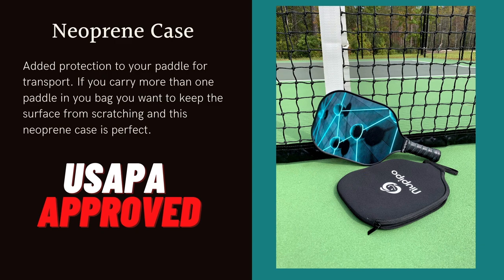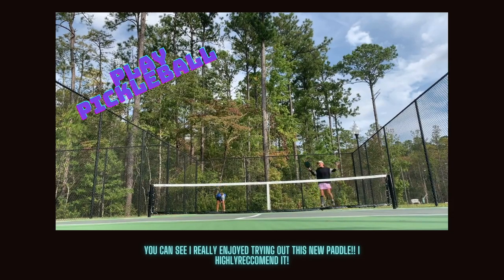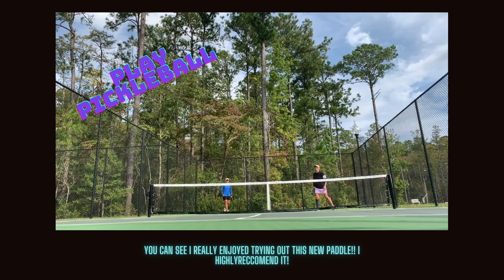It goes right where you want it, and it comes with this cool-looking neoprene case to protect your paddle during transport. If you carry more than one paddle in a bag like I do, it will really protect the surface. It is also USAP approved for tournaments.